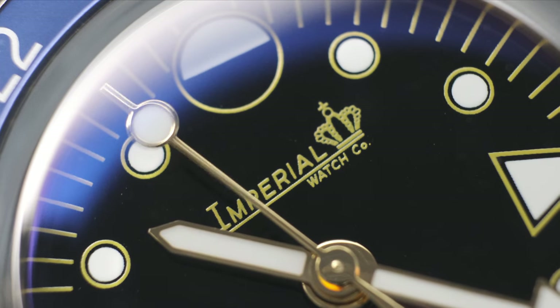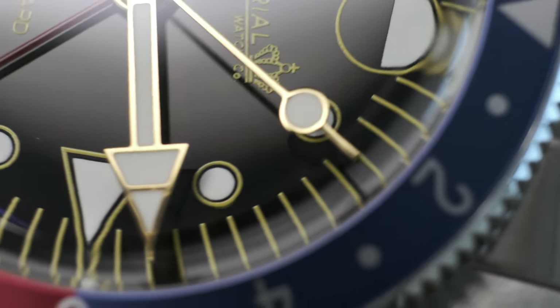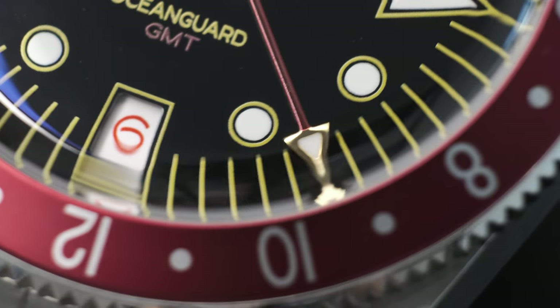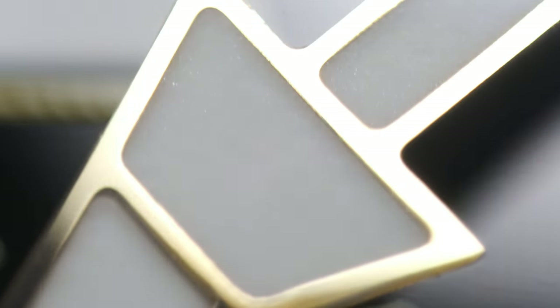The 12 o'clock indicator is a very handsome AM/PM indicator, as it's lumed — if you're wondering why it's a circle, that is for the express purpose of giving an indication of night and day. A very clever design aesthetic. The roulette date wheel — with even numbers painted in red and odd numbers painted in black, with the 6 and 9 also in open numerals — harkens back to the old days. I was delighted to learn it's hand printed and hand applied. Even the GMT hand painted in red is flawless with no spillage of paint, unlike another brand that uses a crown for their logo.